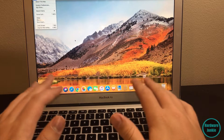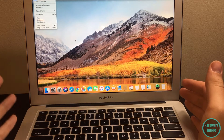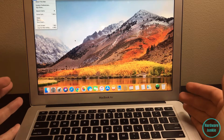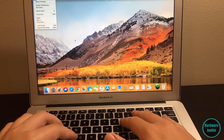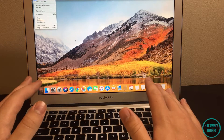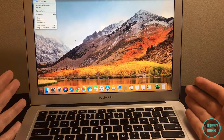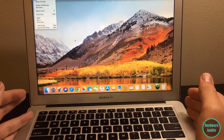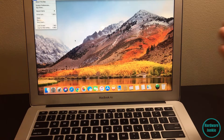Hey guys, welcome back to another video. I recently got a MacBook Air from one of my friends - they said it didn't work and the fan spin is stupid loud, as you can hear. They got a new MacBook Pro, even though I wouldn't recommend getting any of these systems, and they said I could have this one. I was like, hell yeah, I'll take it - I can see if I can try to fix it up.